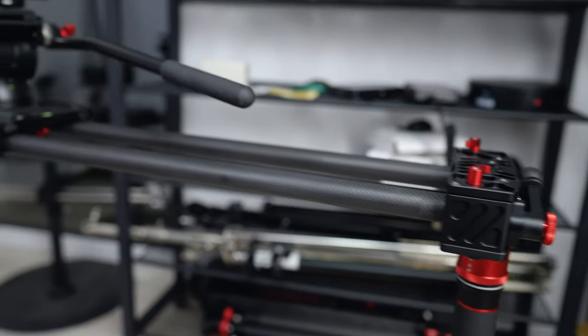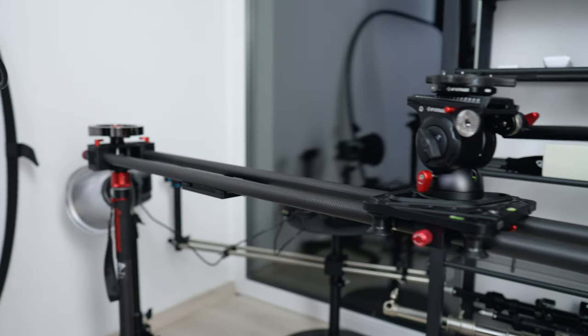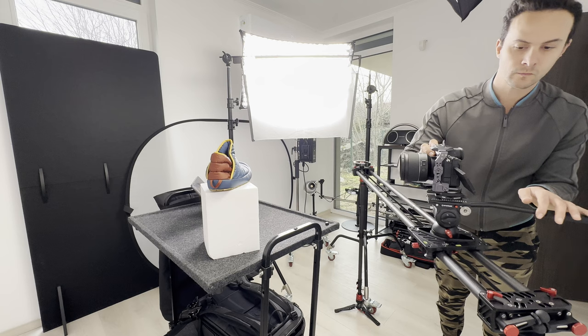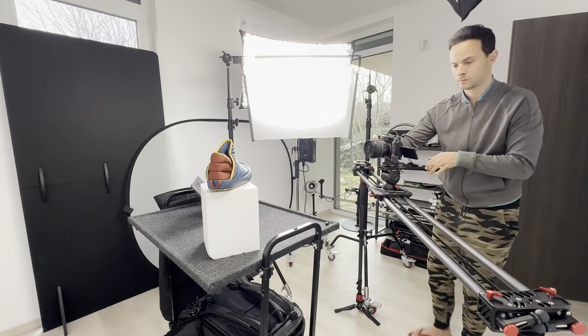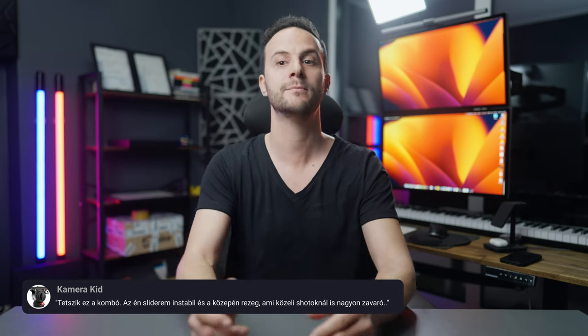Ez a kombó, az iFootage Shark Slider S1, a Commodore K5S Fluid Head és a Cobra 3 Monopod nagyon jól működött együtt. Precíz, gyönyörű kameramozgás, pontos panoráma és dőlésbeállítás minden felvételnél. És pontosan így tudtam felvenni azokat a B-rollokat, amit az előbb láttál a videó elején. Mielőtt azonban betekintenénk a kulisszák mögé, oszd meg kérlek a gondolataidat a komment szekcióba, hogy hogy tetszenek az eszközök és hogy te miket használsz.